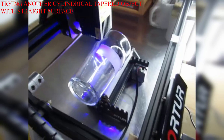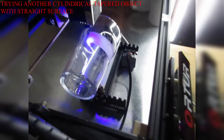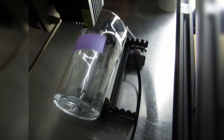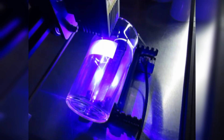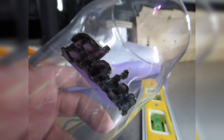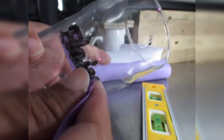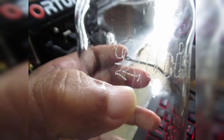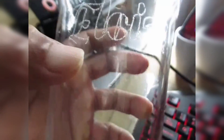Let's try this tapered cylindrical object that is straight. You can see it burns very well. Let's take out the sticker — we need to wash it with soap because it's really burnt and stuck. The result is quite good, but for some reason the bottom area didn't engrave correctly — only part of it engraved. Overall it's okay, nice.